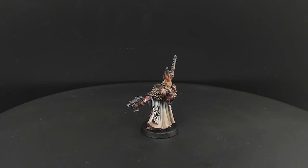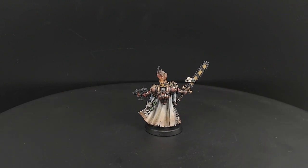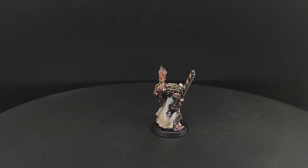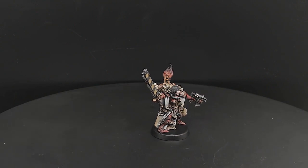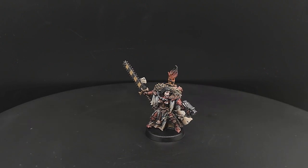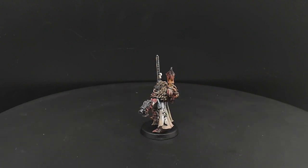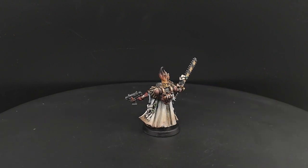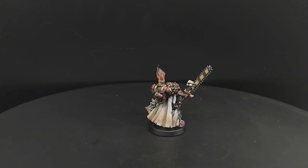There are obviously a few things I'd do differently — mostly the robes, which I would have painted a completely different way as I wasn't happy with how that went. I could probably also have done with putting a little bit more life into the face. But overall I'm fairly happy with this figure. Thank you for watching, and congratulations if you managed to make it this far! If this is the sort of thing you want to see, please hit like, subscribe, share with your friends, and hit the bell for all the notifications so you never miss a video. See you soon!